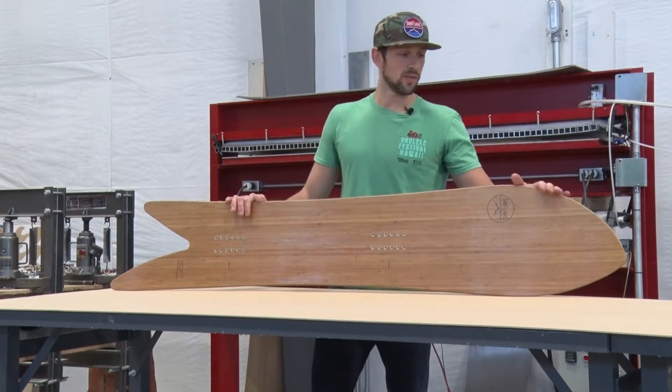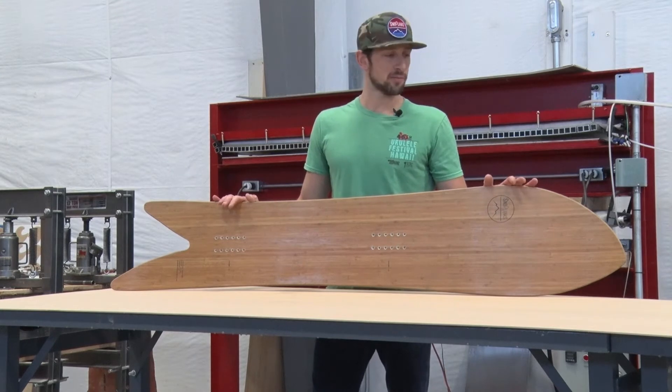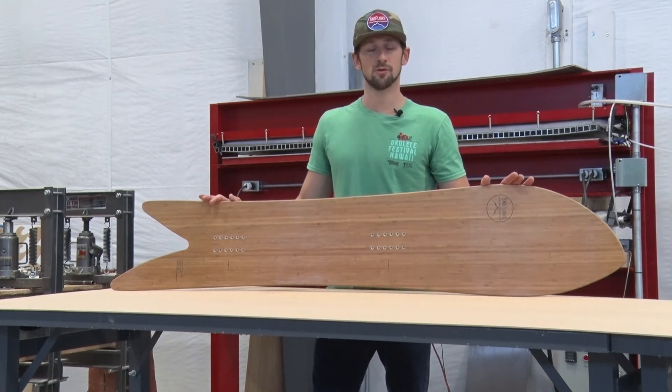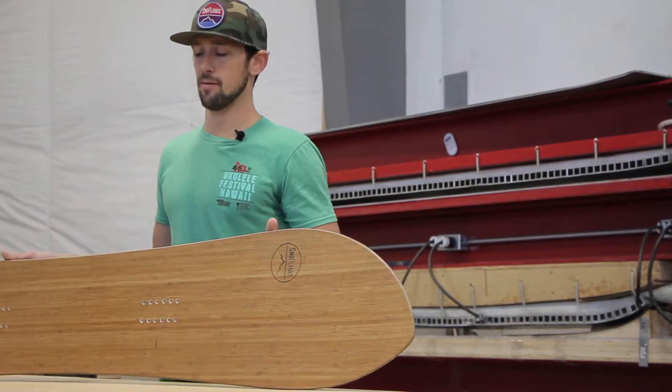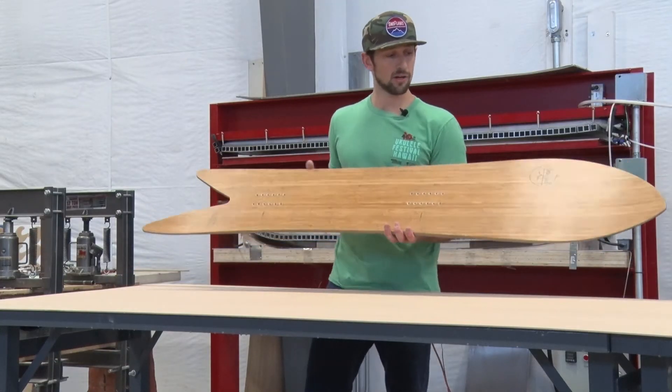It was one that we took to Jackson Hole Pow Wow this year and it was actually rated Radical Shapers Choice. All the shapers from the other brands were super hyped on this board. It's just a really unique board in the way that it flows and transitions from toe side to heel side.